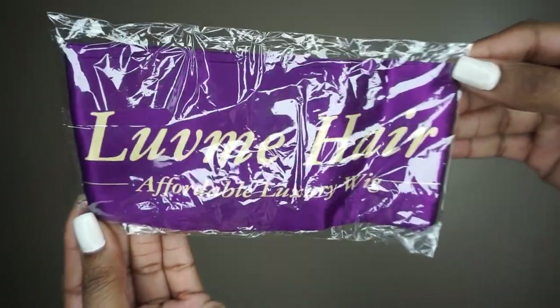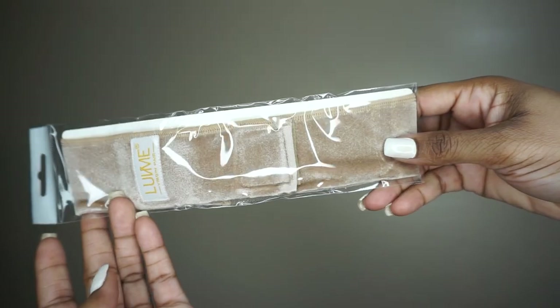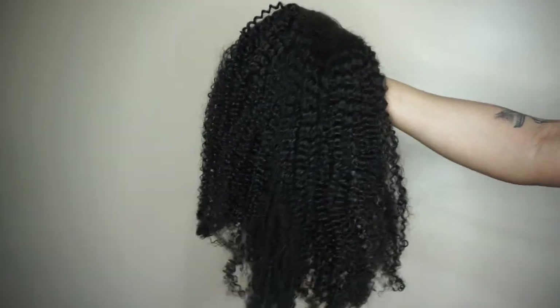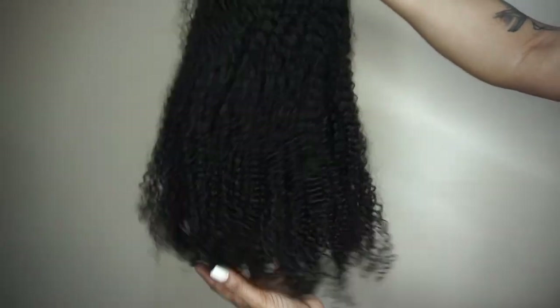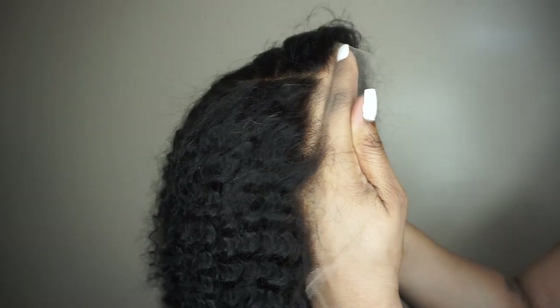Here we have Melian — she is a 24-inch 13 by 4 HD lace frontal kinky curly wig with a density of 180, and her hair color is natural black. She came pre-plucked and pre-bleached.